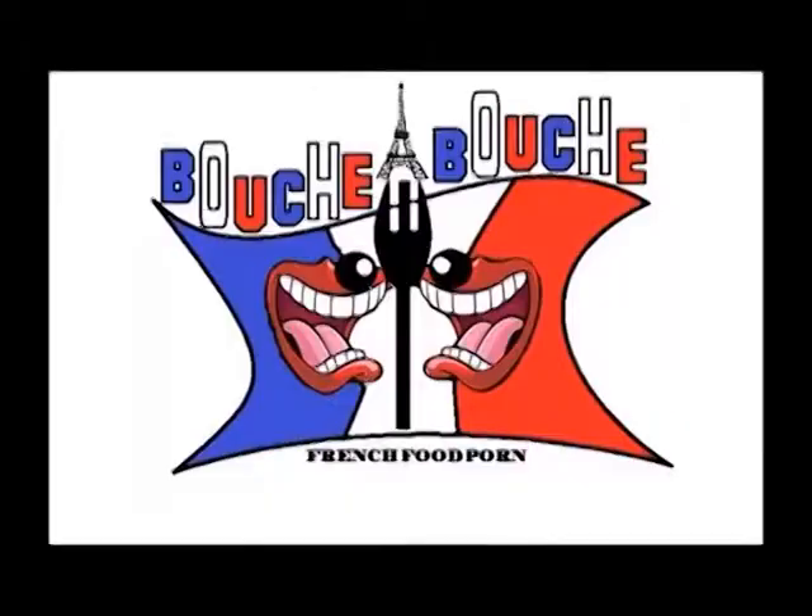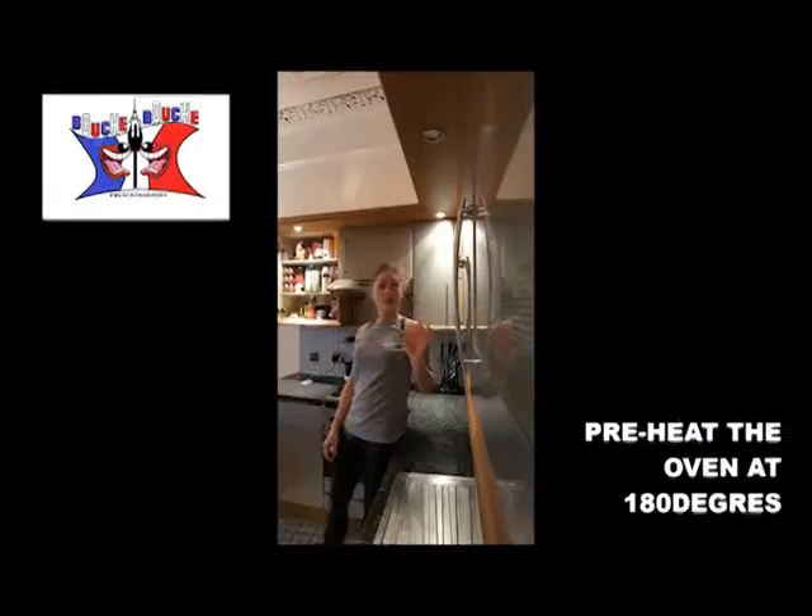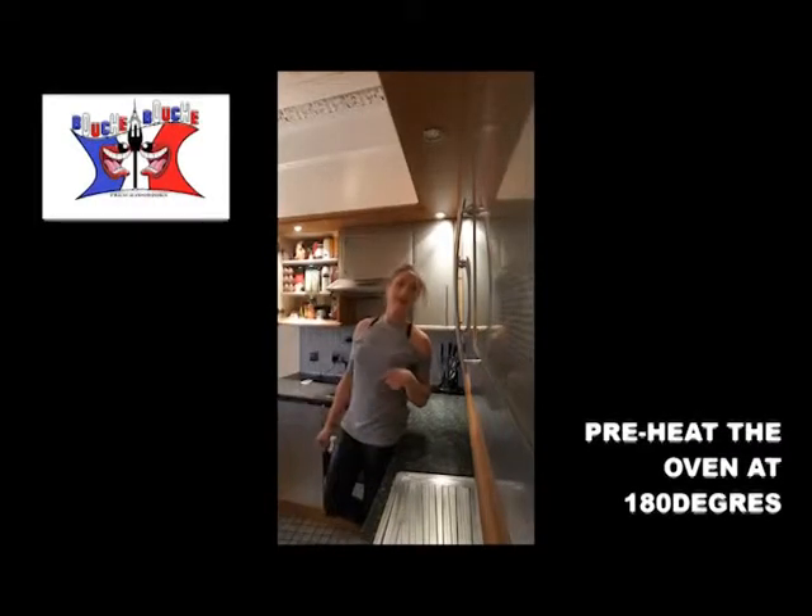Welcome back to Boucher Boucher, this is Delphine and we are now cooking a quiche lorraine. To start, you preheat the oven at 180 degrees.